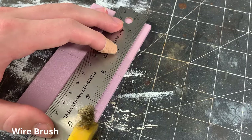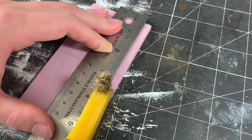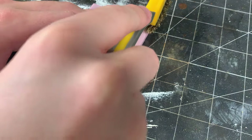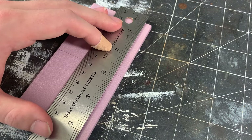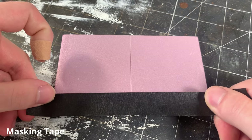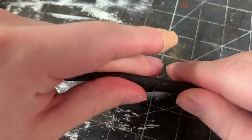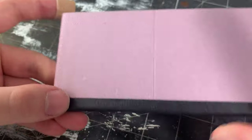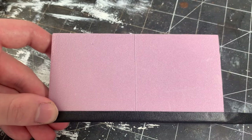Now I'm going to add a broomed concrete texture to the surface using a wire brush. I start with the curb by running the wire brush along the length of the curb. I use a metal ruler to make sure that the lines I'm scoring are straight. With the curb finished, I mask it off with some masking tape because the concrete broom texture on the other slabs runs perpendicular to the curb, so I don't want those lines interfering with the curb.